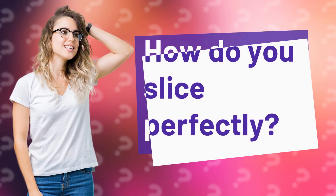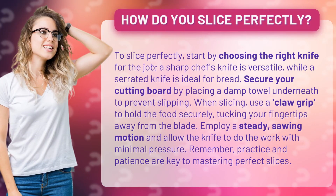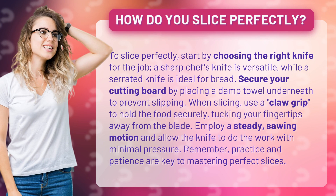How do you slice perfectly? To slice perfectly, start by choosing the right knife for the job. A sharp chef's knife is versatile, while a serrated knife is ideal for bread.